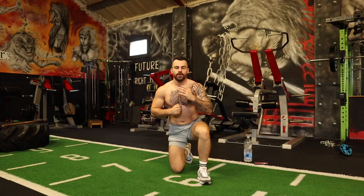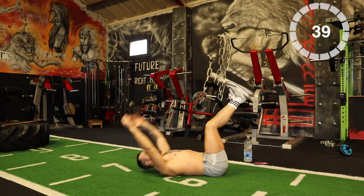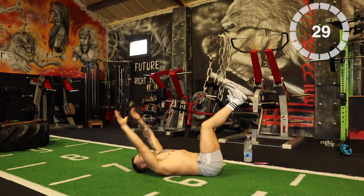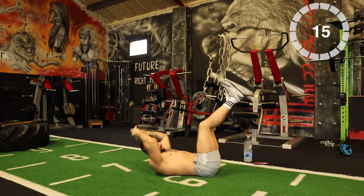Take the rest, then we go straight into toe touches. On 3, 2, 1, let's go. These steps are real — as real as it gets, just push through. Bring that tension. 10 seconds, come on. 10 seconds.